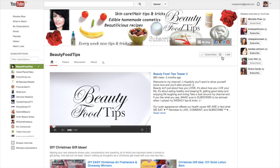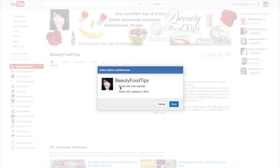If you want to make sure you don't miss any of my beauty tips, remember to select the option to receive email notifications with new uploads, as shown in the video.